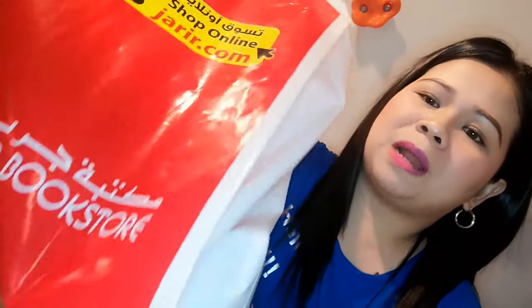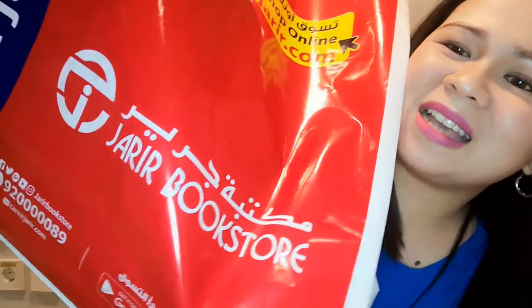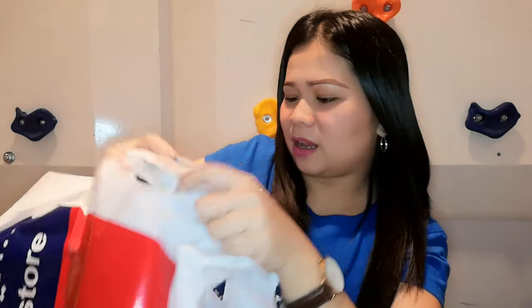Alright, so this is what I got — it came in a huge plastic bag. The contents are quite light though. I bought this from Jareer Bookstore. So I have here the tripod from the brand Hama. It has a 42.5 centimeter minimum height and 125 centimeter maximum height — this is the Star 75 125 3D tripod.